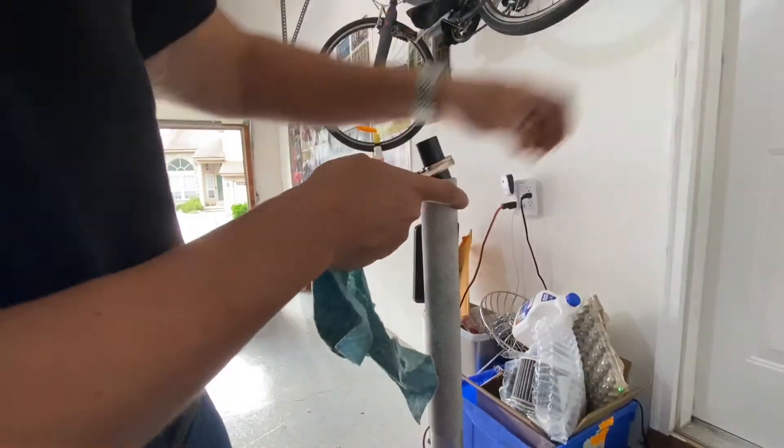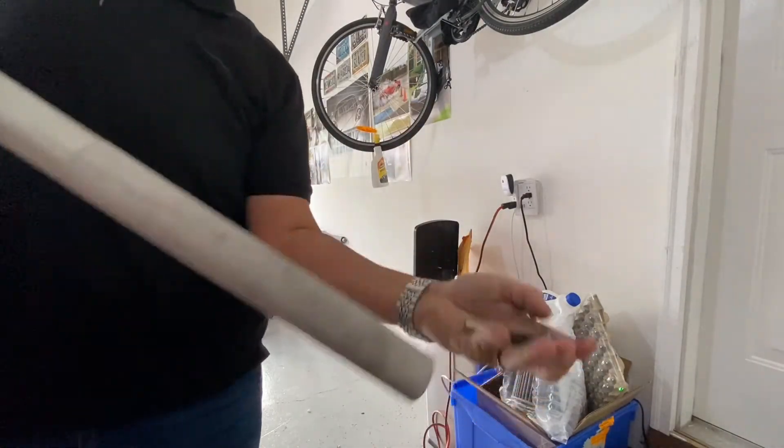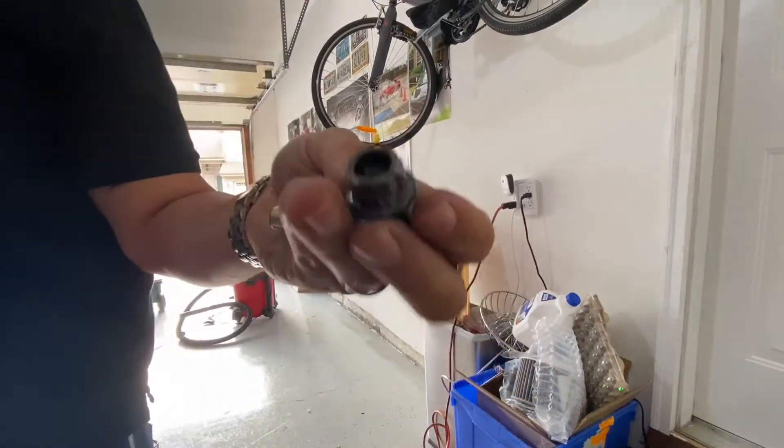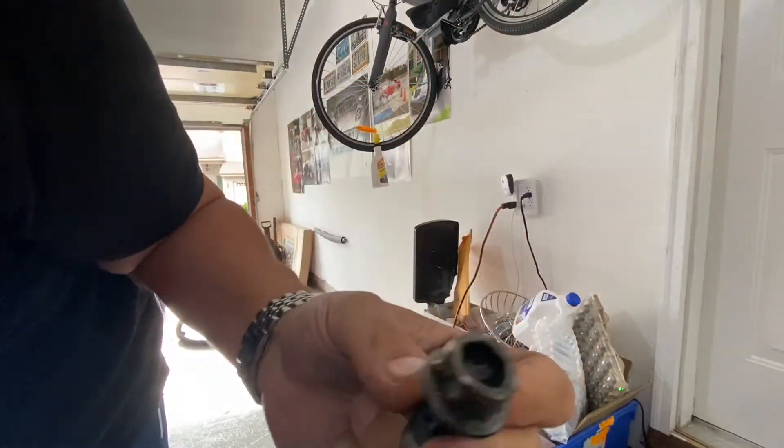And it's out — I can reuse that socket again. There's the culprit; it was pretty stripped.